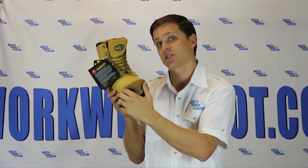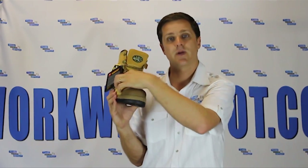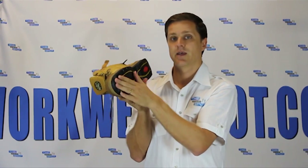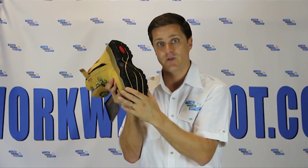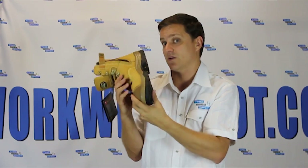It's got kevlar stitching across the front and across the key seams, meaning it's extra tough. It's really good for welding, grinding, and people doing that sort of function. It's got a 300 degree rubber sole, meaning if you're in traffic control and you're doing asphalt work, this is the boot for you. It's less likely to melt than a TPU — thermopolyurethane — sole.